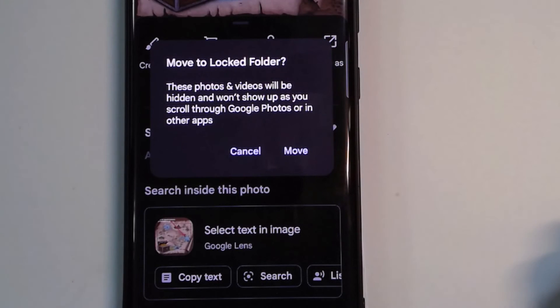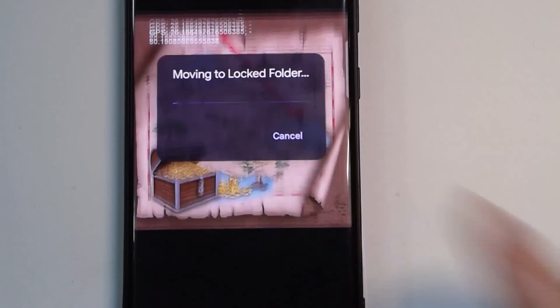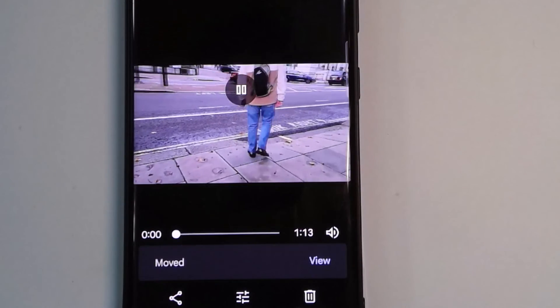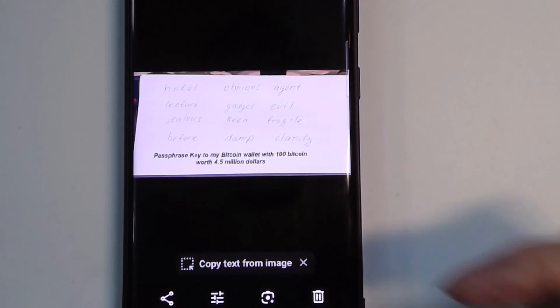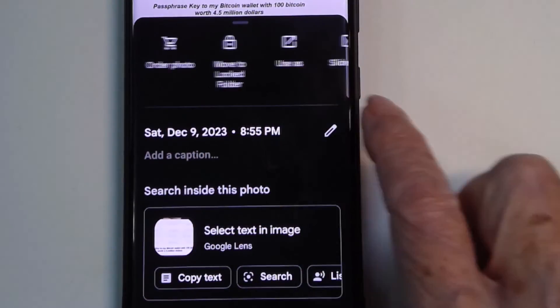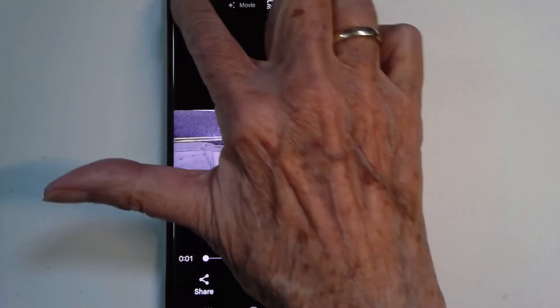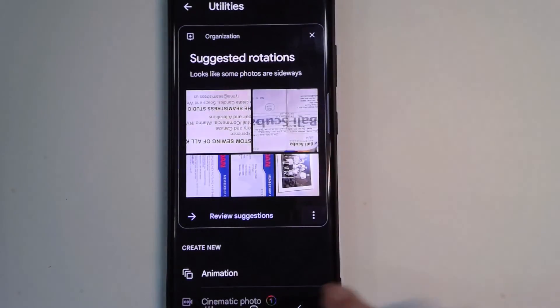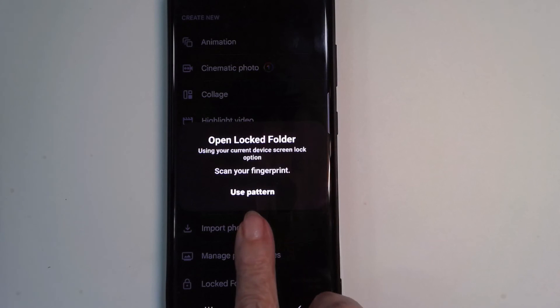So now with my treasure map, it just wants confirmation: do you want to move this to the locked folder? Yes, that's what I want to do. It takes it out of your Google Photos library and puts it into the locked folder. Here's a photo of a very secret note I also want in the locked folder — I just swipe up and select Move to Locked Folder. Now if I want to see it: Library, Utilities, Locked Folder, and I have to give my fingerprint.